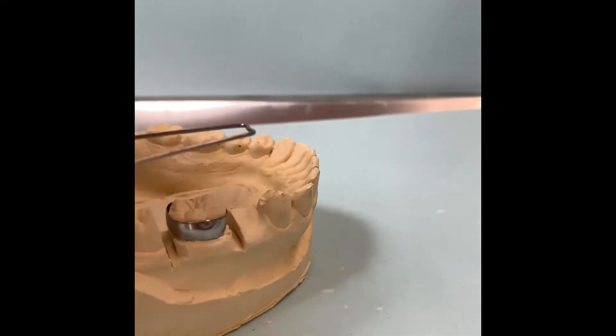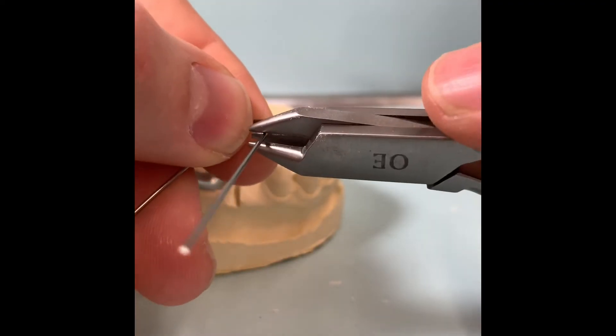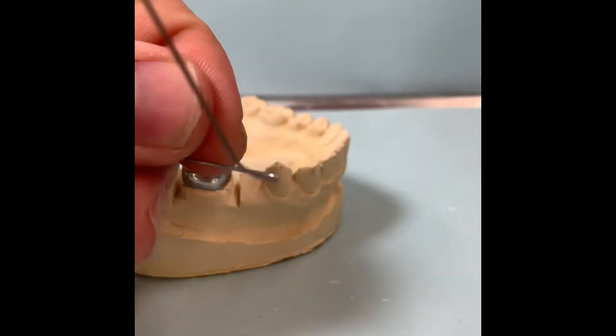We want to contour it, so this is where we're going to use our 3-pronged plier, the two beaks facing down, and then just a light pressure. We're going to contour it so it comes upward, just like that.